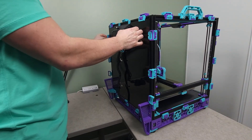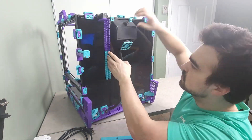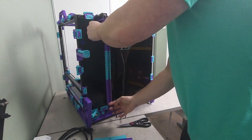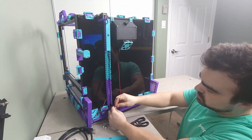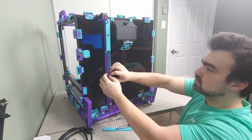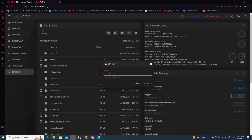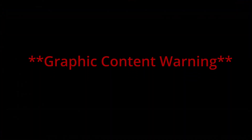With everything working as configured so far, we were ready to reinstall the back panel. The rear cable management channels then went on for the wires from the exhaust and smart filament sensor to run through. After copying over the configuration from the BigTreeTech manual, we made sure the smart filament sensor works.